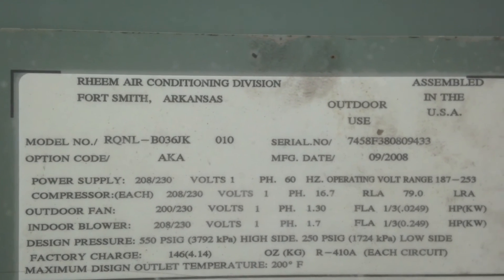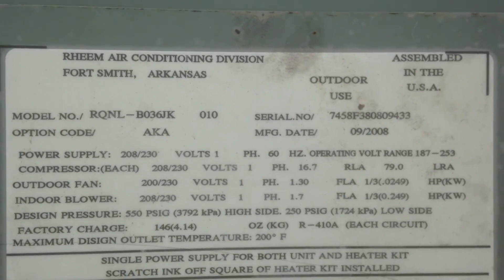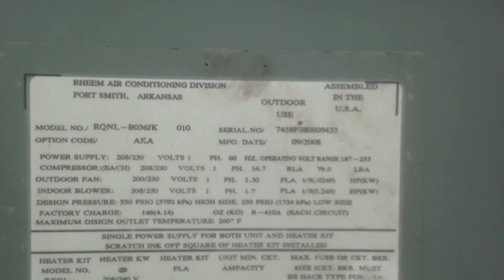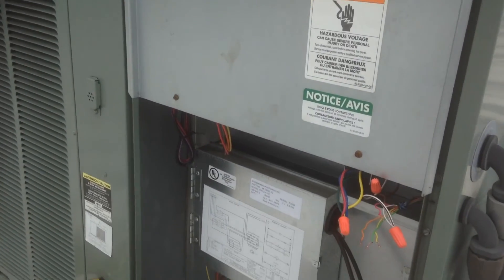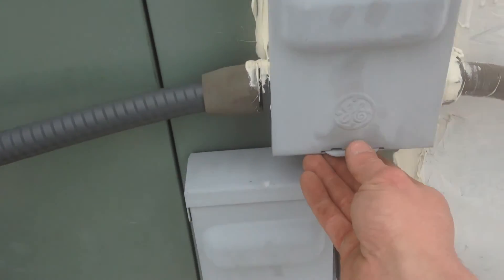We've got a RQNLB036JK and it was installed in 2008. We're going to fire up the disconnect and see if we can make it work. I know that it's got a problem but hoping we can get it straightened out here.